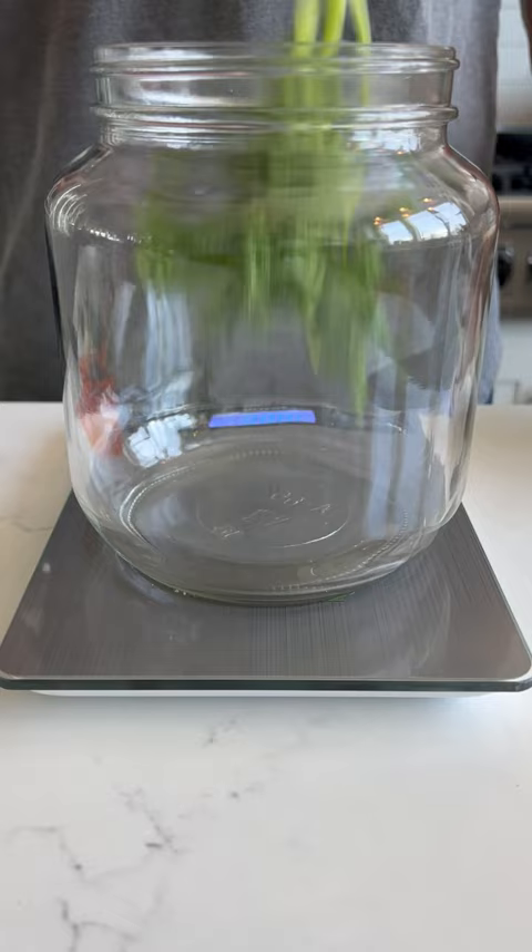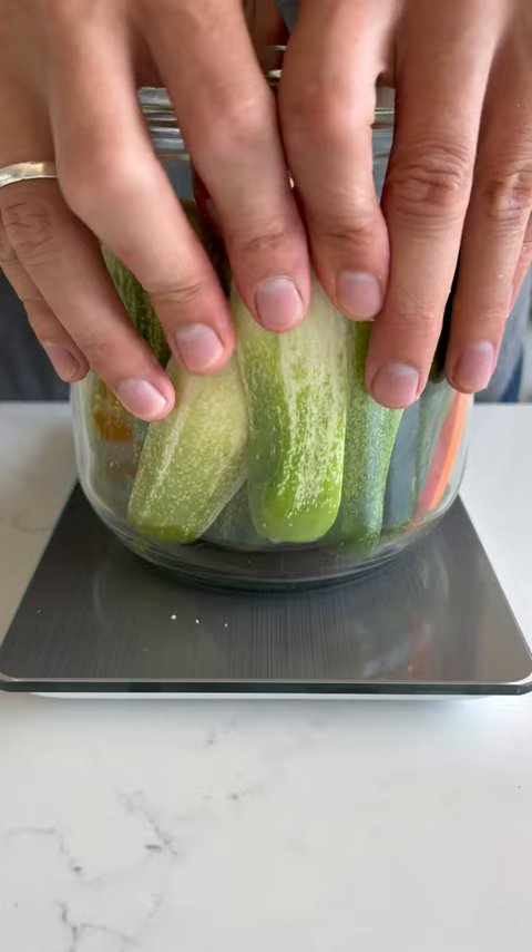After that, I stack in my cucumbers and carrots nice and tight, and put the hot peppers in wherever they fit. It's important that they are packed tight, so they don't rise above the water level.